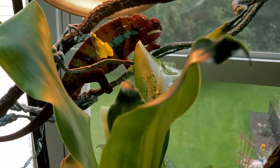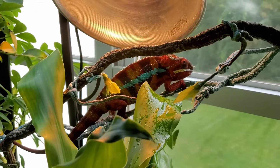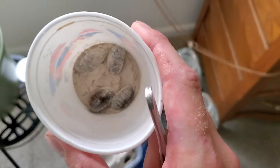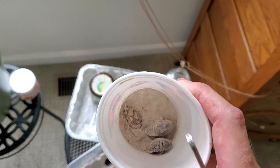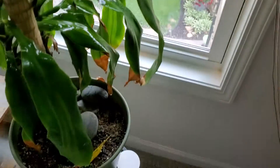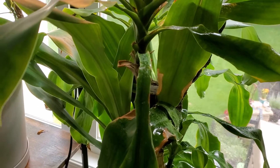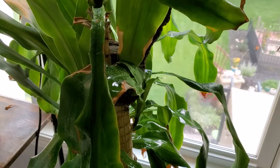He is basking in the lamp so he is a lot darker than usual. I took his cockroaches, which I keep in this little carton, flipped it over and put them in this little cup with a special powder that has all the vitamins and nutrients he needs. We are going to dust them and feed them. I usually try to grab them by a single leg.